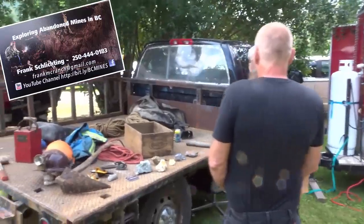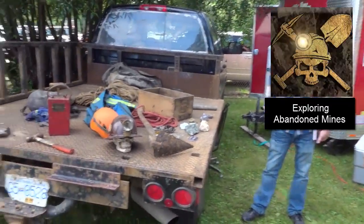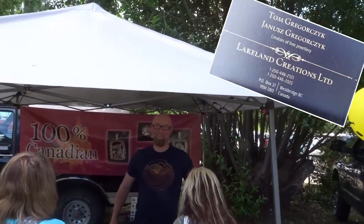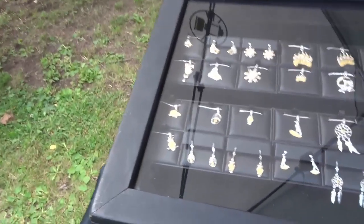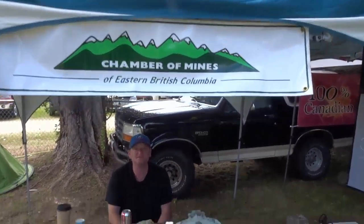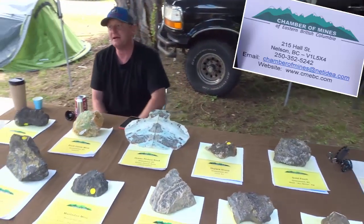We have all sorts of stuff. We have Frank here from Exploring Abandoned Mines with a bunch of his stuff on display that he's found over the years — really neat stuff. And then we have Tommy who makes gold nugget jewelry. What's the name of your business? Lakeland Creation. He makes the most gorgeous silver jewelry with gold nuggets all over it. We've got Davey here with the Chamber of Mines of Eastern British Columbia, talking about all the mining in the area. We've got all our samples from the Chamber of Mines that have Greenwood in front of them.